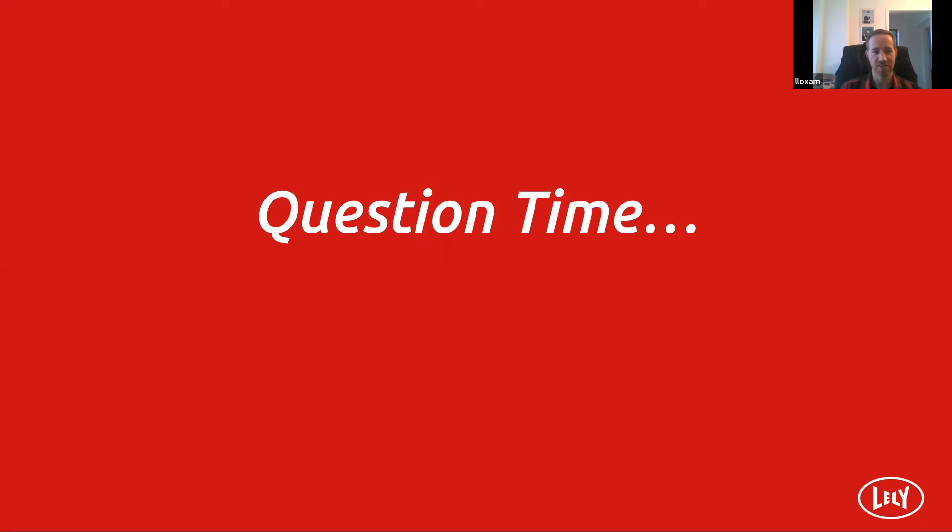Thank you, Maurice. It was a nice bit of video in there. We've not tried that on the webinars yet — running the video as well and then having the presenter there talking us through the video. That's something we can look at doing again.